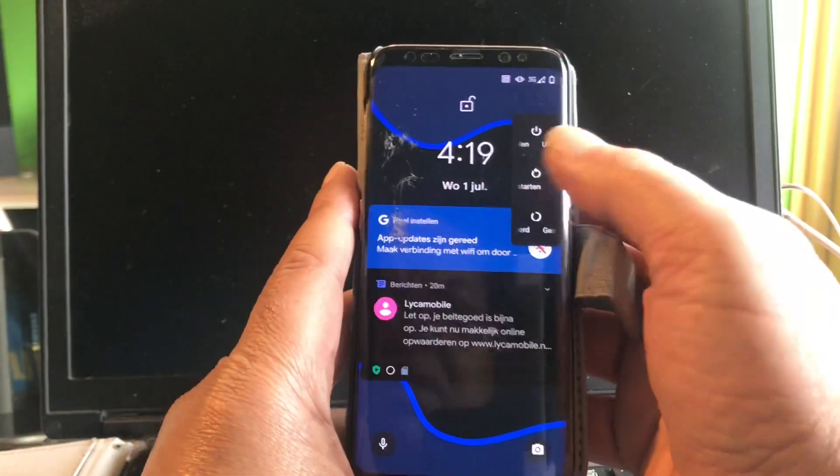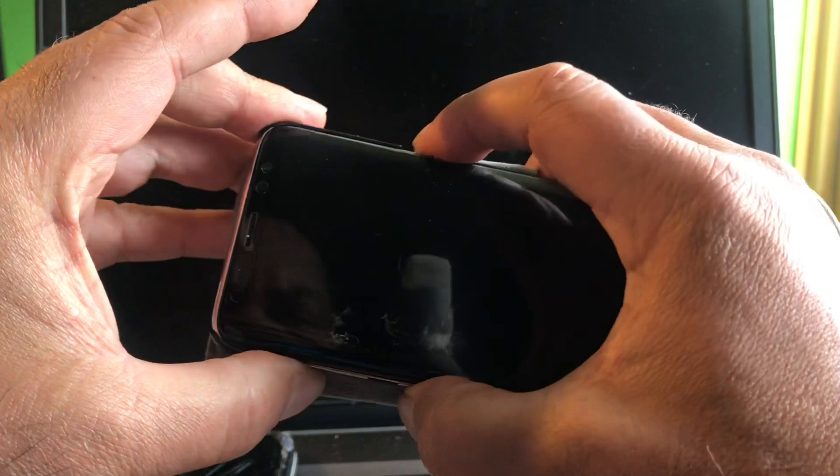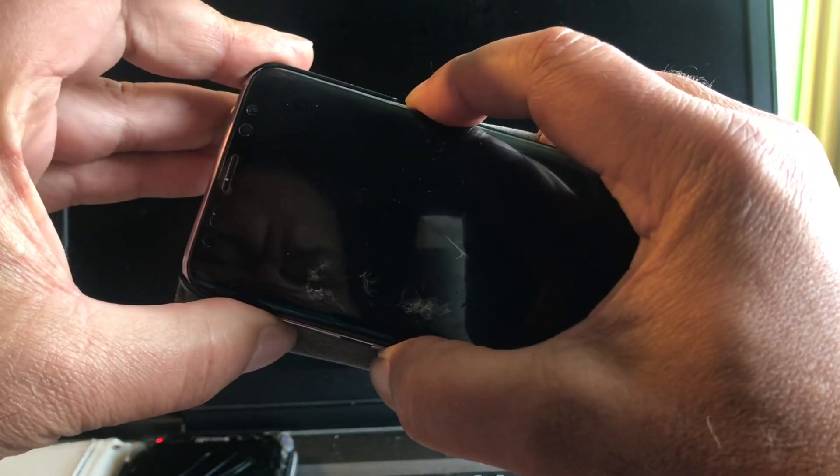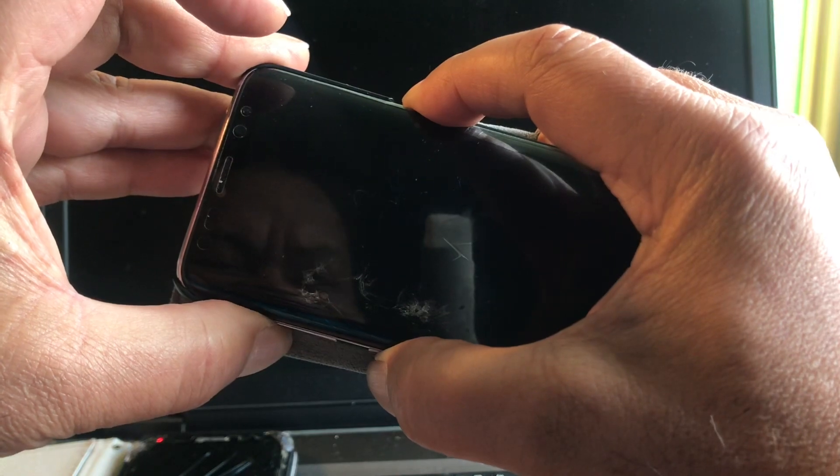We have a nice black wall today for these phones. They don't have so much battery so let's do it one by one. I already copied the files to the phone.